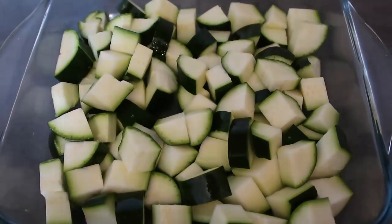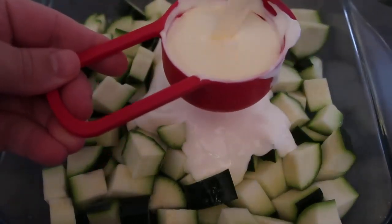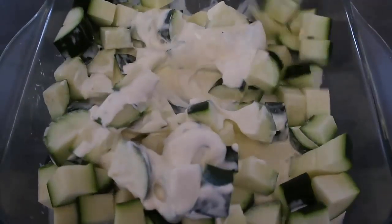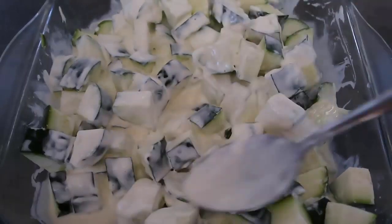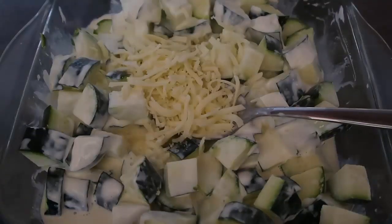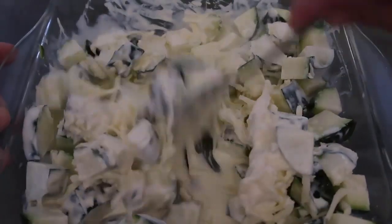Just chop the zucchini up however you like. I've filled my baking dish and then we're going to pour over a third of a cup of sour cream, and a third of a cup of cream. Just give that a toss through to mix through all the creaminess. Then I'm going to add in the cheese and give that a mix through too. We'll add a third of a cup of cheese and mix it through.